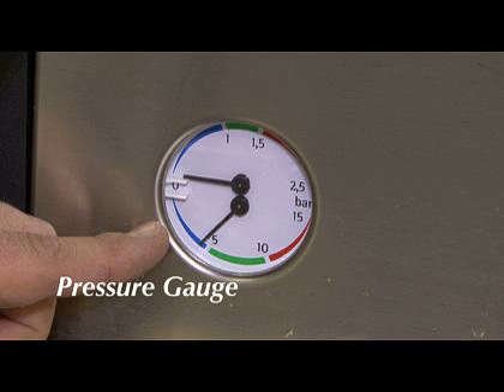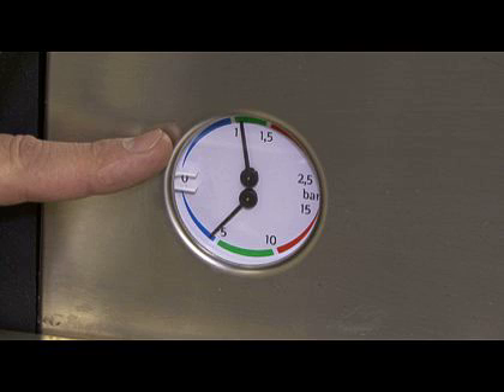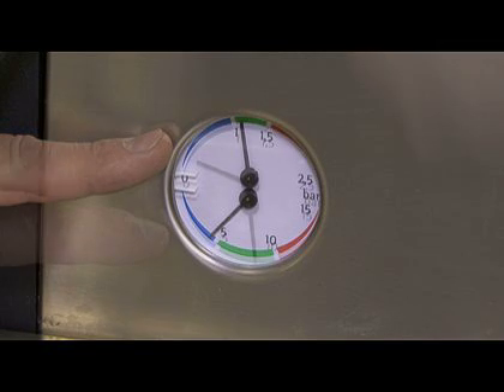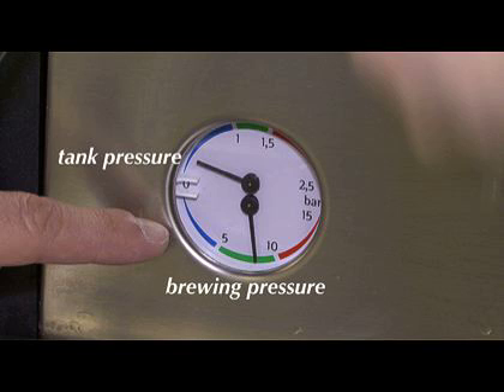This is the pressure gauge. When the machine is cold or has no steam pressure inside the tank, the gauge will read zero. As the machine is heating, the needle will increase in value. Eventually, the needle will increase to between 1 and 1.4 bars within the green zone. The bottom needle indicates brewing pressure; the top needle indicates tank pressure.